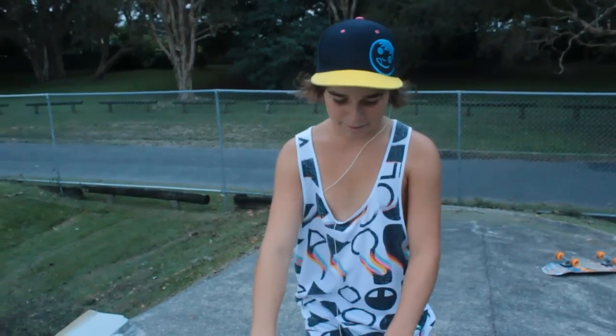Hey, I'm Jed Adams. Today I'm going to be teaching you how to do a foot jam.